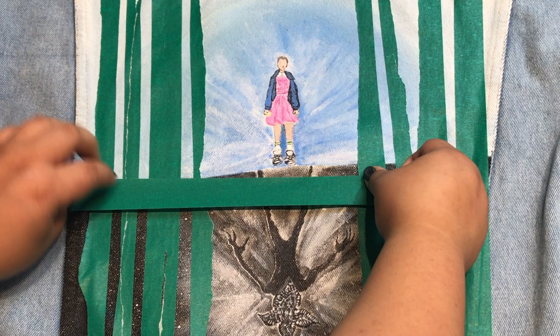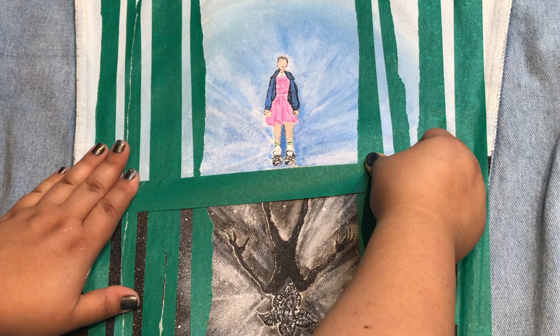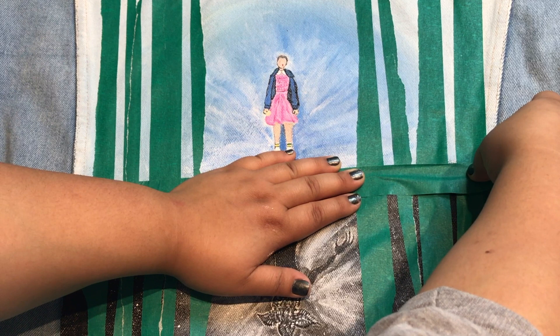I went over the sections with painter's tape so that way I can get cleaner lines for my trees. I also used the painter's tape for the horizontal line that divides Eleven and the Demogorgon.